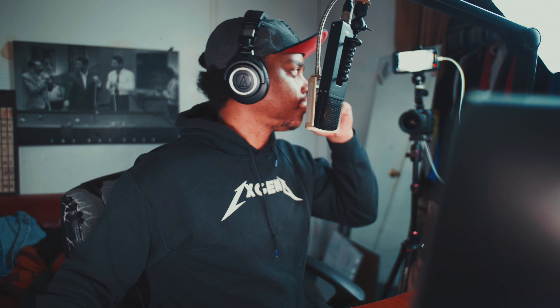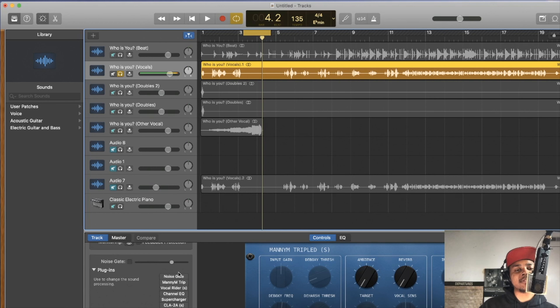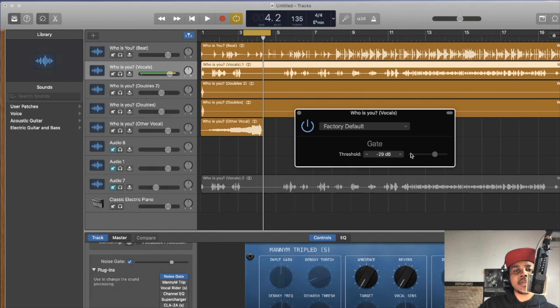You hear how clean the noise floor becomes with the noise gate. Without it you can hear the room noise — throw the noise gate on and it cleans that right up. I set it at around 29; that's the lowest I could go without it cutting off the vocal where you're actually rapping.